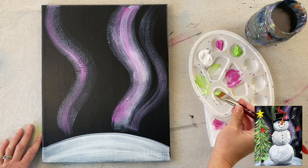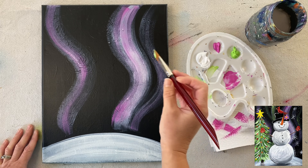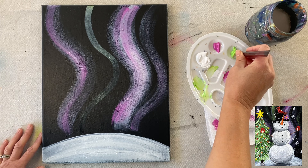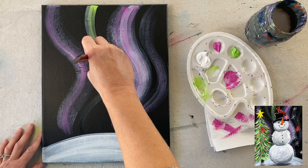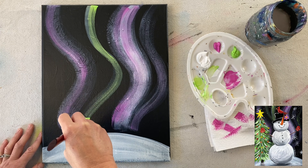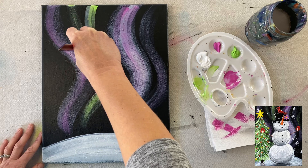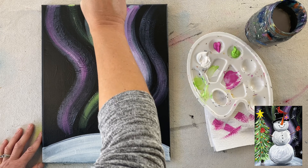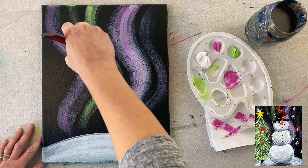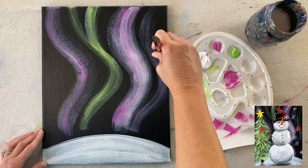Hi there, this is Tracy Kiernan from stepbysteppainting.net, and in this video tutorial I will be showing you how I painted this magical snowman. I did this on an 11 inch by 14 inch canvas, and this was a mess-up painting, practice painting that I did a while back. I painted a solid coat of Mars black paint over it, so you can do the same — just find a canvas you no longer like, throw a coat of black paint over it, and you're good to go. This is a black canvas painting design.